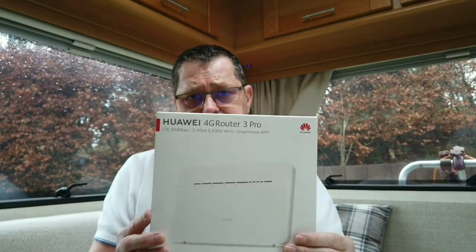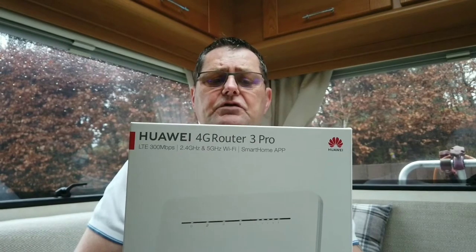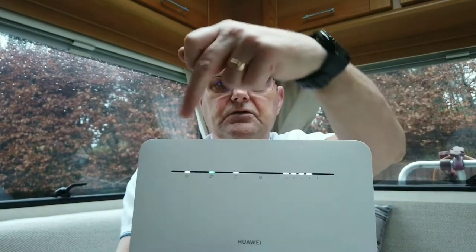I am using a Huawei 4G Router 3 Pro. The difference is that this router works off a SIM card, so basically I'm not plugged into any phone lines.